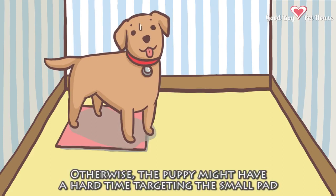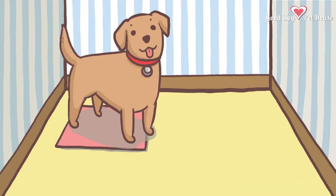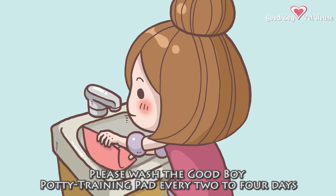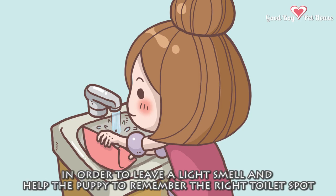Caution 5: The puppy might have a hard time targeting the small pad, and they might refuse to eliminate on the Good Boy potty training pad because they don't wish to mess up their feet. Please wash the Good Boy potty training pad every 2 to 4 days. If you just started potty training your puppy, please wash the pad with clean water in order to leave a light smell and help the puppy to remember the right toilet spot.